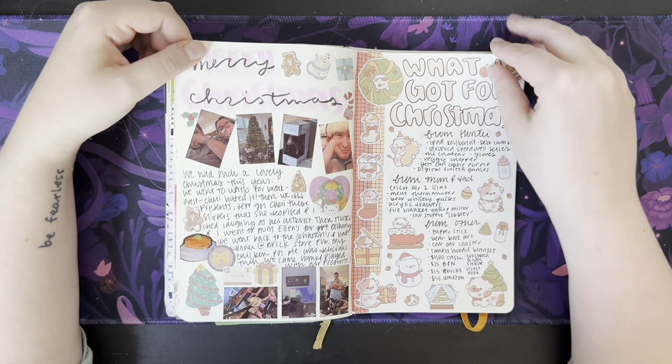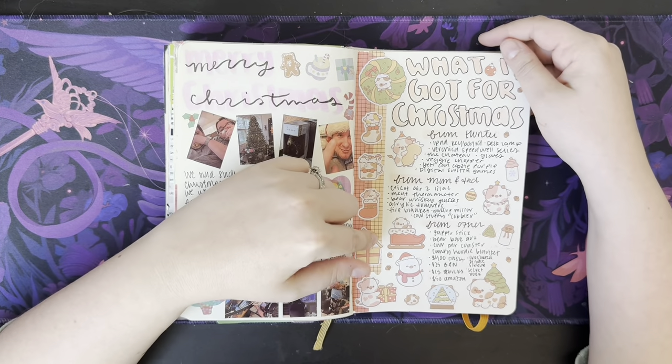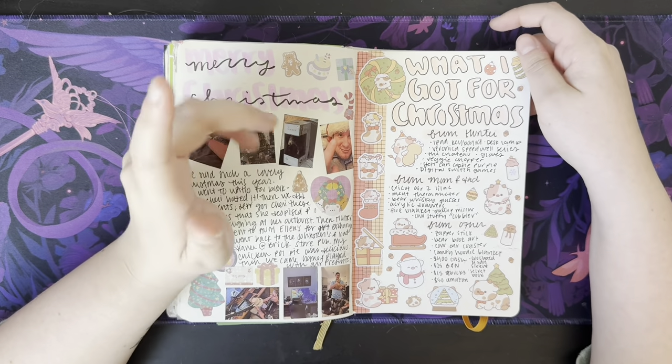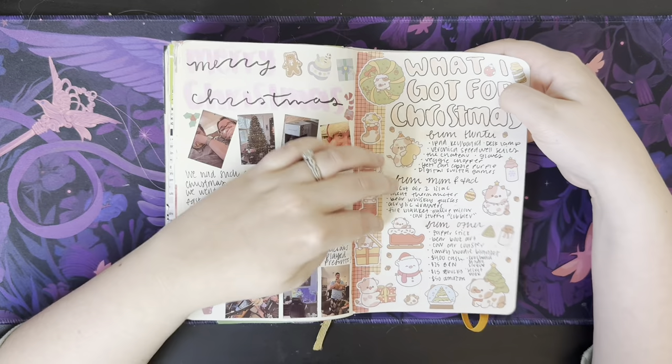The slipper incident — I'm not going to talk about the slipper incident, but there was a slipper incident. Here's what I got for Christmas from everybody — from Hunter, from my parents, from everybody else. I'm just really trying to use up these stickers, honestly.